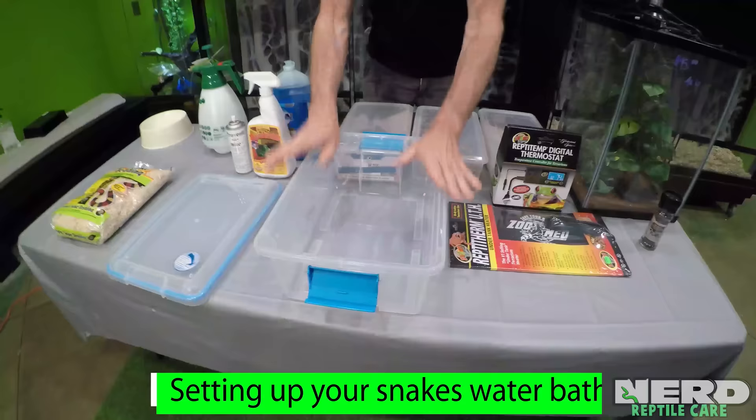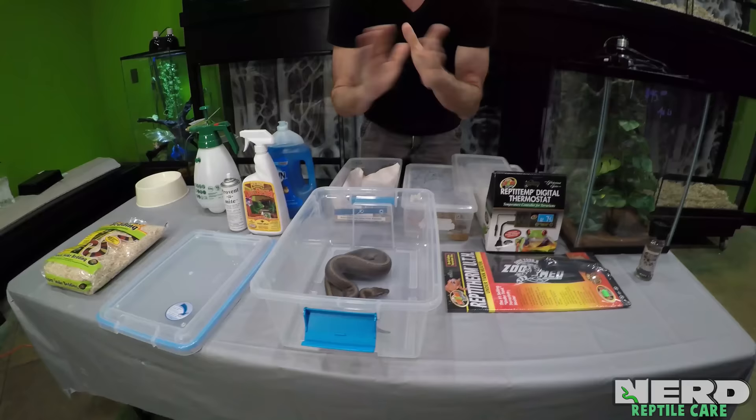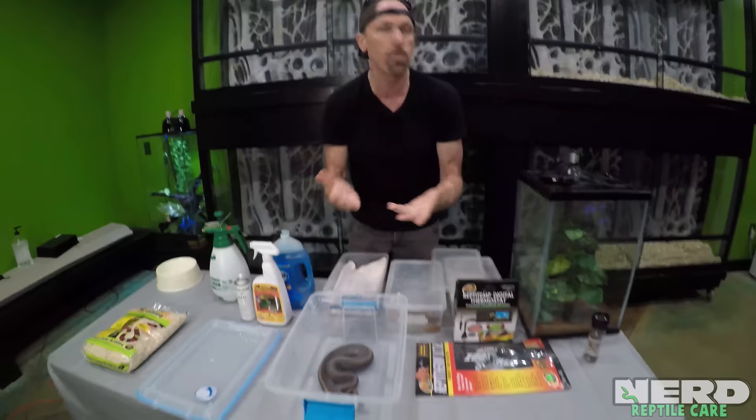The most important thing is you need to eradicate the mites off the snake. There is a good, safe way to do that. One of the safest ways, without blasting your animal with chemicals that are going to stress it, is to do something reasonably safe that gets rid of the mites without causing a lot of stress and discomfort. One trick I like to use is to set up a water bath. We would remove the animal from the cage and put it into a clean bin.